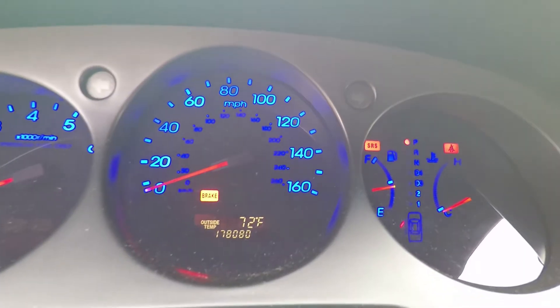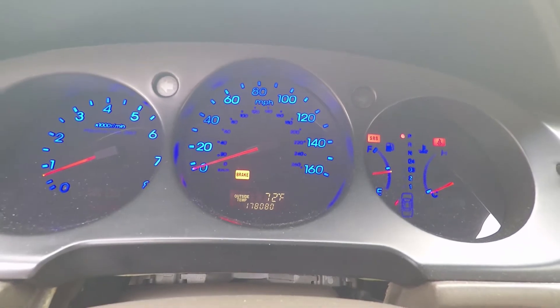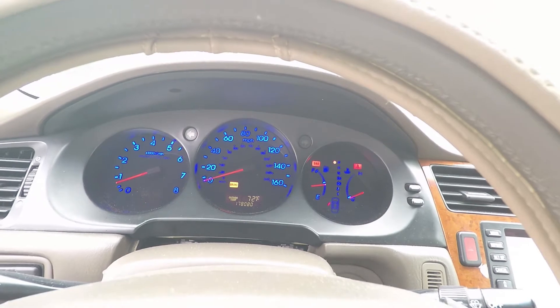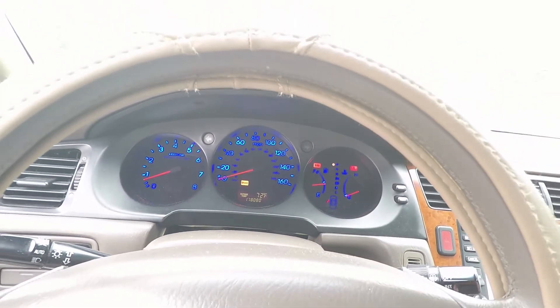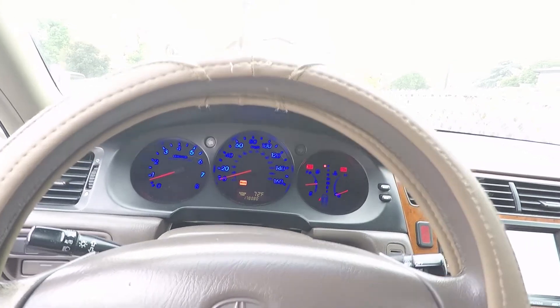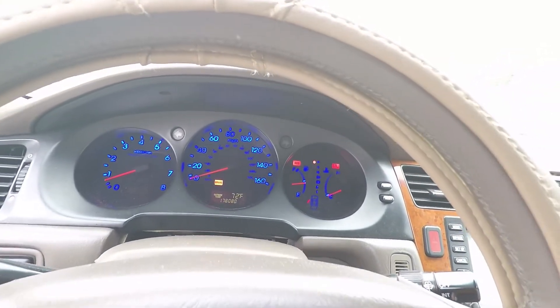On top of the fuel gauge on the right side, you can see the orange light — the SRS, or supplemental restraint system light, is on, aka the airbag light. This trick will be able to find out why that light is illuminated, what system is wrong, without using any kind of scanner.